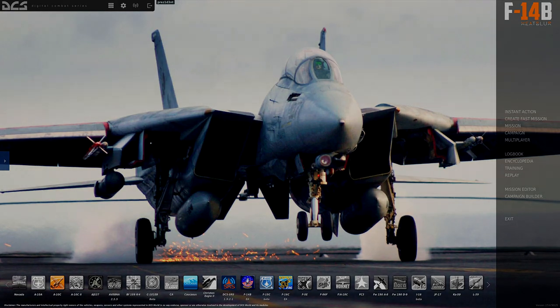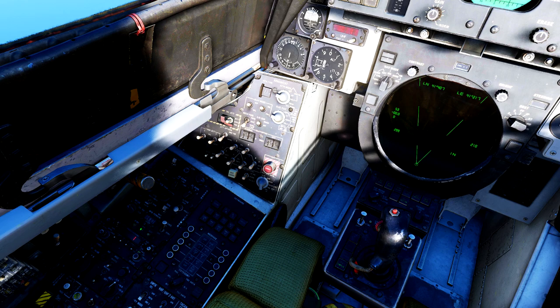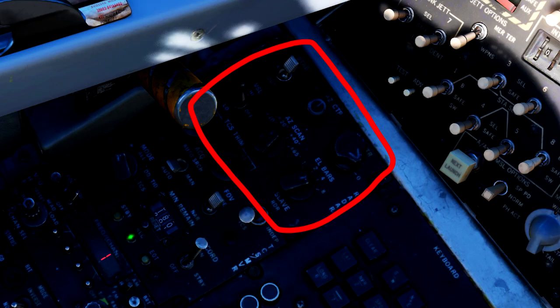Now that all that is out of the way, let's get on with the lesson. First, let's understand how to manipulate the actual radar. The radar control panel is located on the outside portion of your left leg panels. These six knobs and switches are what control the actual radar dish.